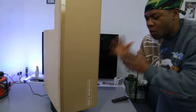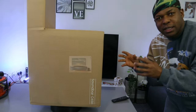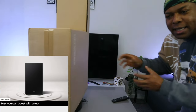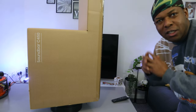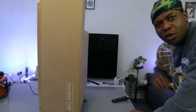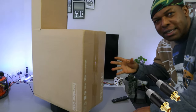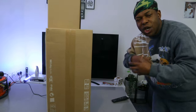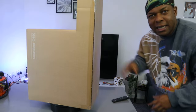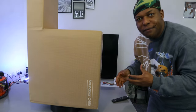I want to show you what we got here. We got this soundbar — this is the Samsung HW-C450 soundbar. This is a 2.1 channel soundbar with wireless subwoofer, DTS Virtual X. This soundbar has bass boost, adaptive sound, game mode. You can hook this soundbar to your TV via Bluetooth or optical cable. We're going to find out if we can hook it up via HDMI cable as well, and it has wireless surround sound compatibility.